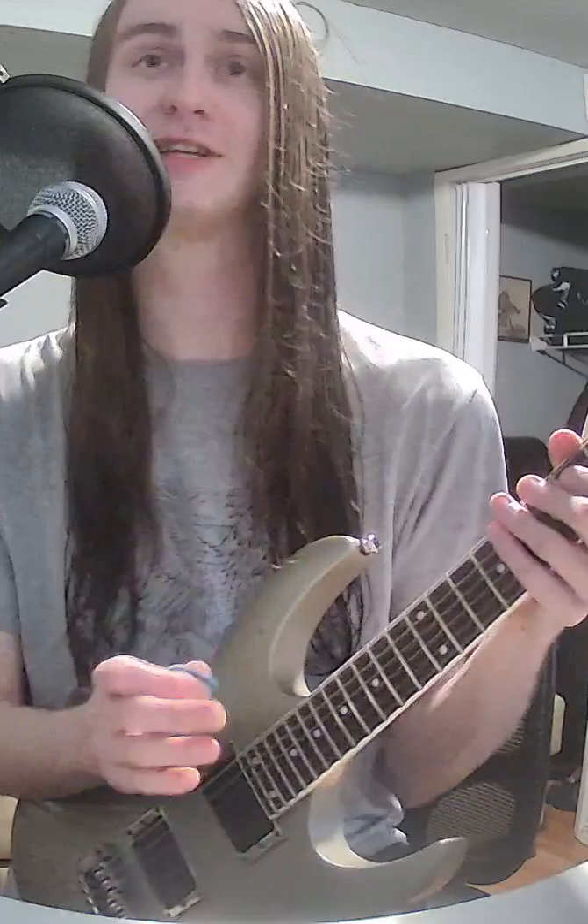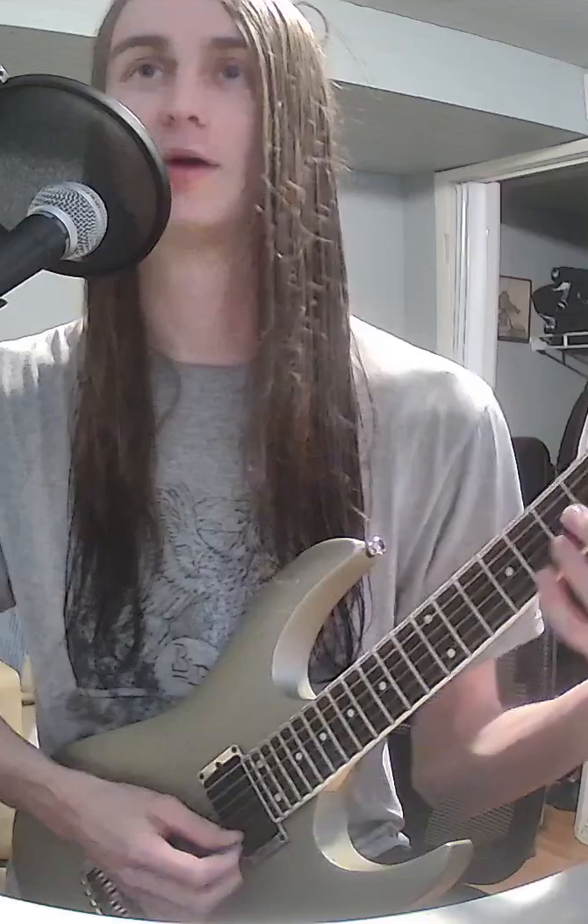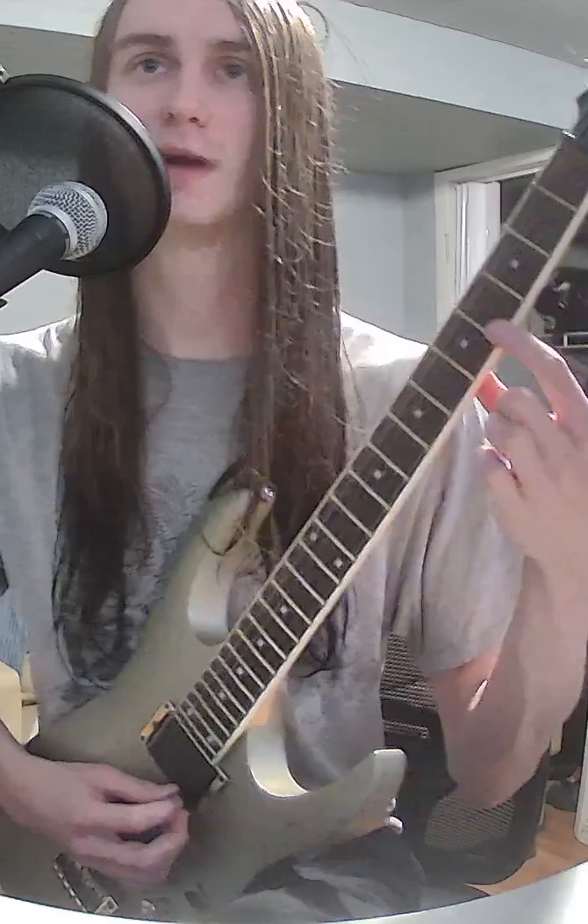So if we take a generic minor pentatonic, what you're going to do is you're going to slide into the note that's correct using the note that's one note flat of it — that we know is off. So if we know those notes are in key, let's add in those frets below them.